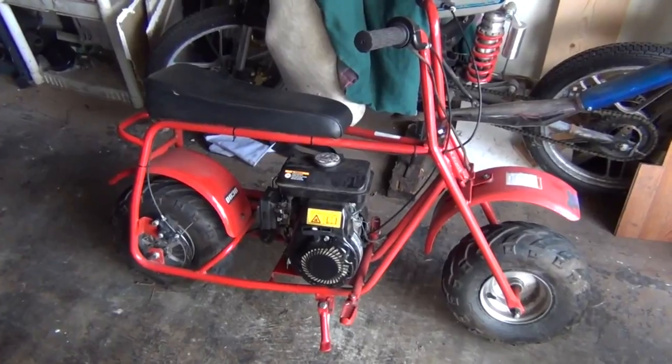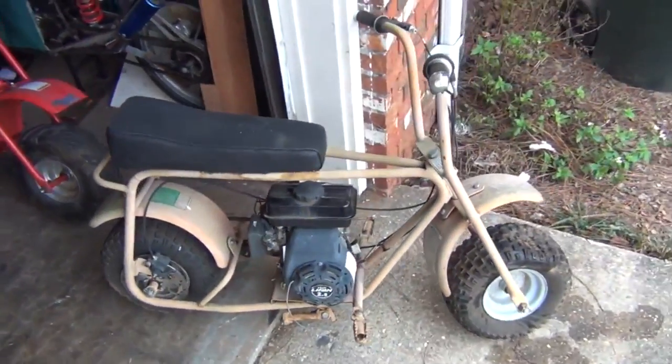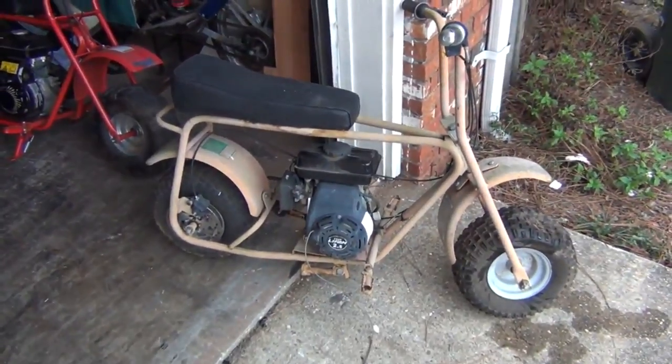I've been working on this thing a long time. It started out as a doodle bug frame — a little Chinese doodle bug frame, similar to the old mini bikes from the 1970s. They had an upright lawnmower-type engine, like a Briggs and Stratton or a Tecumseh or something similar.